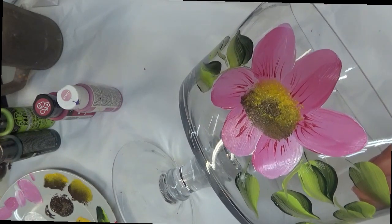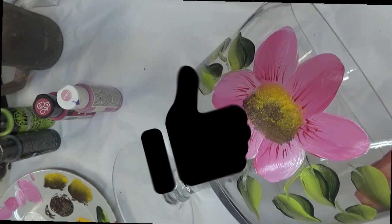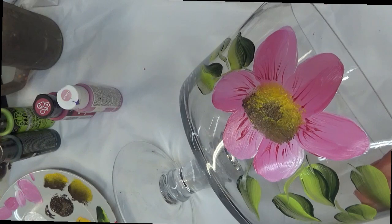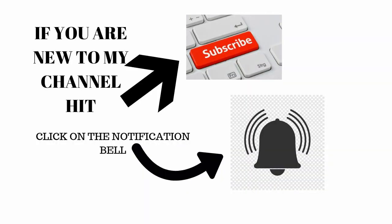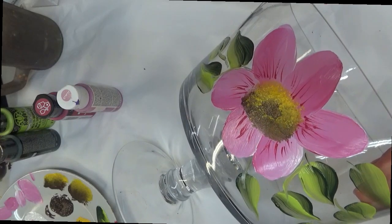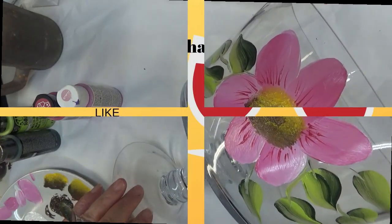All right, so that's it for now. If you like this video, make sure you give me a big thumbs up. Share this video using the share button underneath with any of your social networks, friends, and family. Make sure you subscribe if you haven't done so already, and hit that notification bell so you get notified whenever I post something new. Until the next one, have a good one.